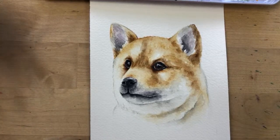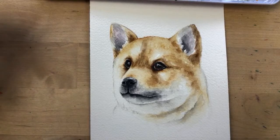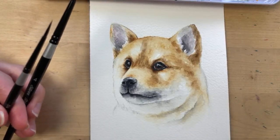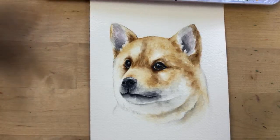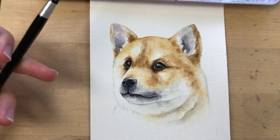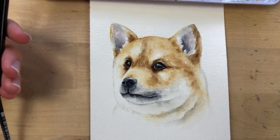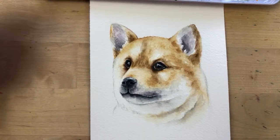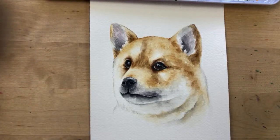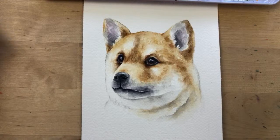Maria asks if I've painted cats before — I haven't, which is crazy! Next Friday in one week we'll be painting a cat — my cat Leo — so you can look forward to that. Hannah asks if I always use a reference photo — yes, always. It helps me paint a lot better and I think it's really important. I don't see any problem with using reference photos.